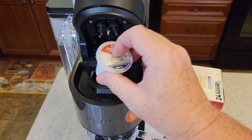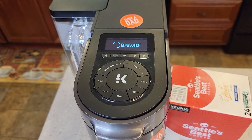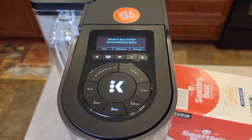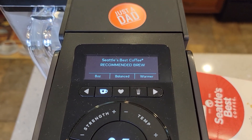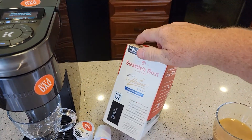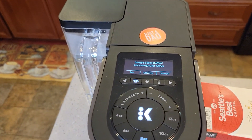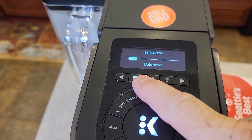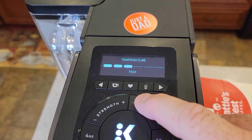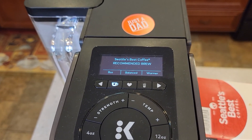Let's put a K-Cup in. This has got Brew ID, so it's going to recognize and give us a recommended setting. It recognizes Seattle's Best — 8 ounce, balanced, and warmer. Now if we look on the box, it doesn't tell us what to brew it at. I like to brew my coffee K-Cups at around 8 ounces. Balanced is the lowest strength and temperature is warmer — two up from the lowest temperature. That's what the recommended settings are.